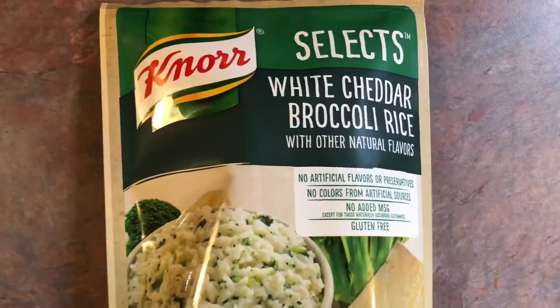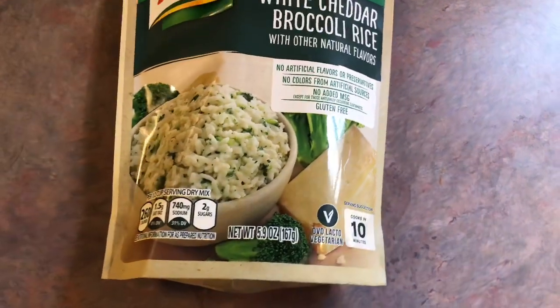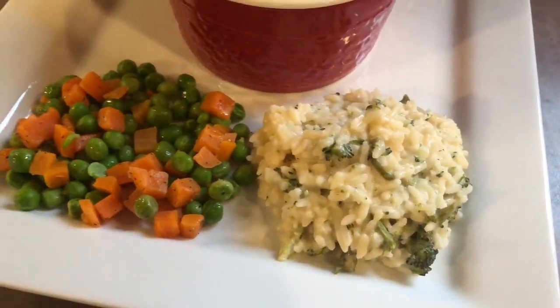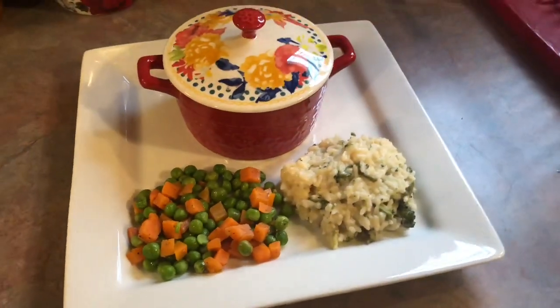On the side I tried some of this Norse white cheddar broccoli rice for the first time and it was all right. It kind of had a weird taste to me — kind of tasted more milky than cheesy, if that makes sense — so I probably wouldn't buy it again, but it worked for this meal. I also served it with some peas and carrots.